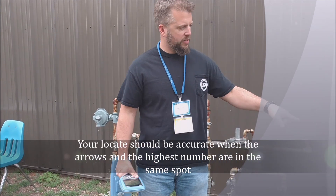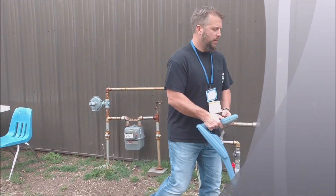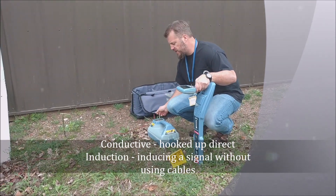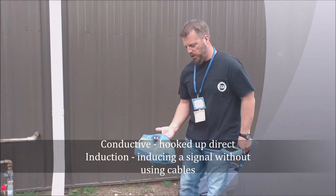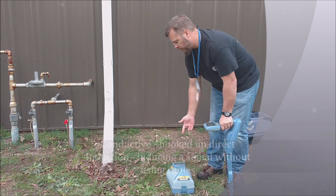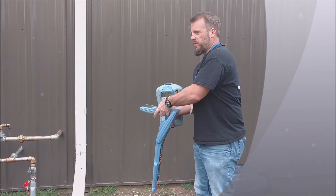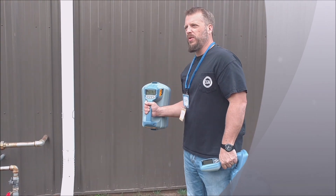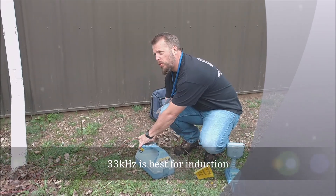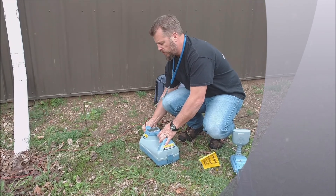We start this one out with the transmitter in conductive mode right now. It will do induction as well, but to do induction, all you have to do is unplug the cables and set the box over the top of where you think that line is with the handle going the same direction as that line. When you go into induction on these, it automatically goes to 33 kilohertz. And when I go back into conductive mode with the cables, it will go right back to the frequency I was using last, which was 8 kilohertz.